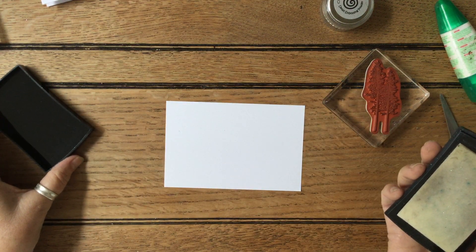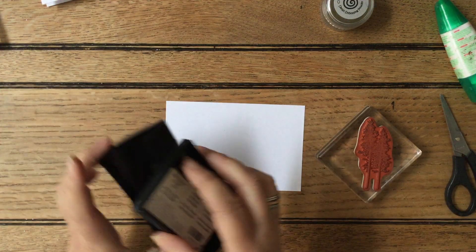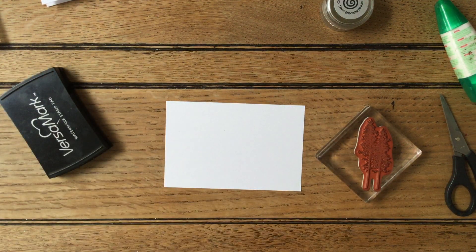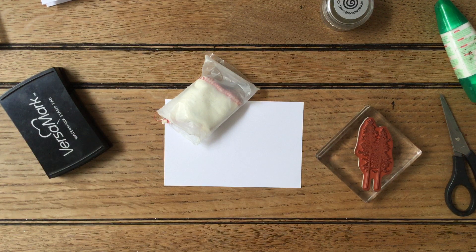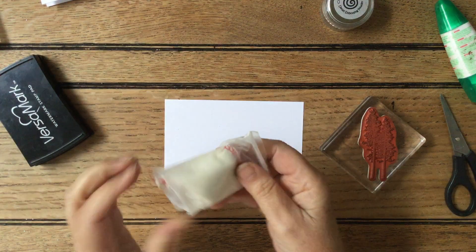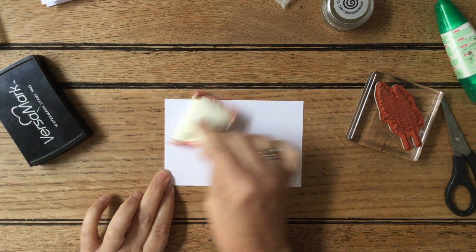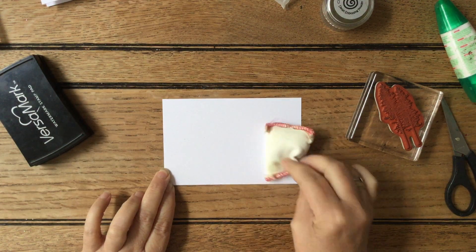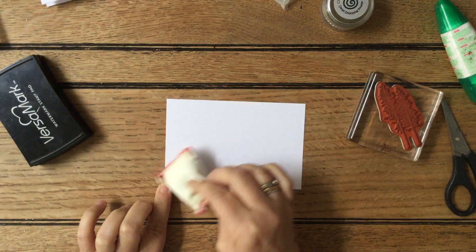We should really use a static pad — let me just grab my pad and a piece of copy paper. Now we need an embossing buddy. Basically it's just a little bag with corn flour or talcum powder in it, and it just stops the card picking up static or picking up bits from your fingers.